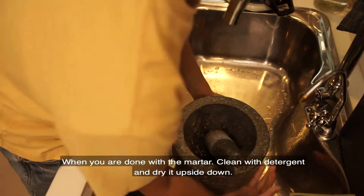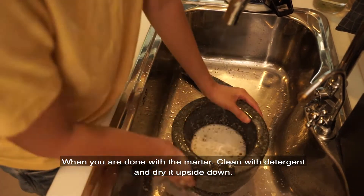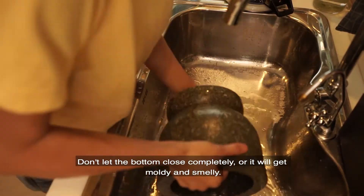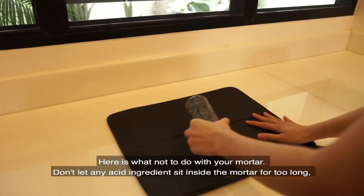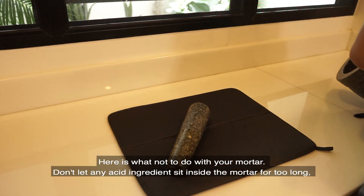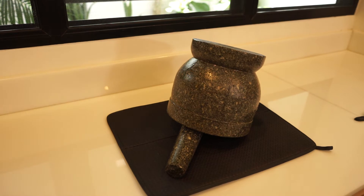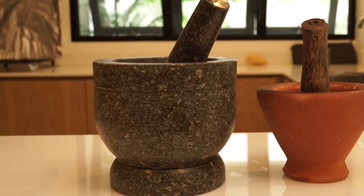When you are done using the mortar, clean with liquid detergent and dry it upside down, but don't let it completely close or it will become moldy and smell. And here is what not to do for the granite mortar: don't leave any acidic ingredients inside the mortar for a long time — for example, lime juice. The acid will eat up your granite, therefore shortening the lifetime of your mortar.